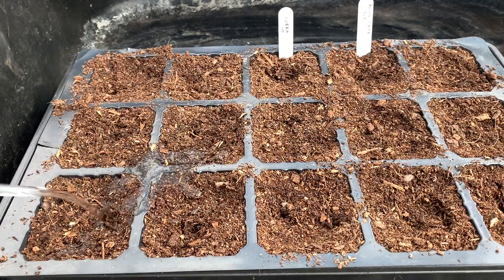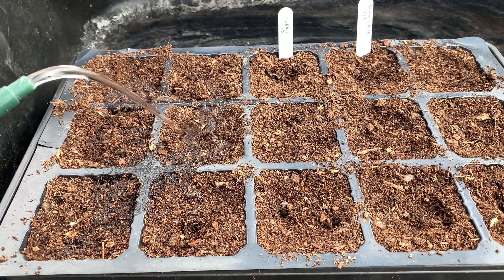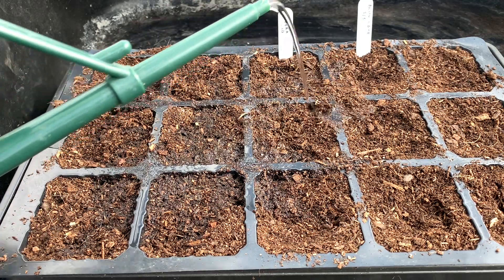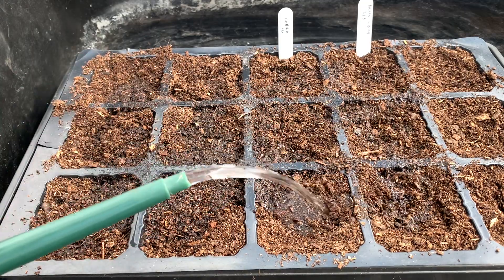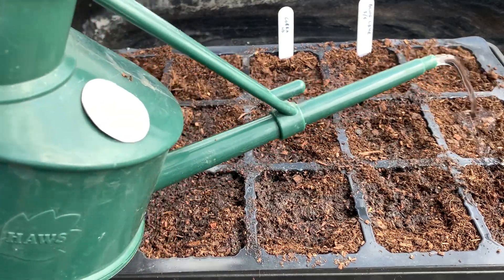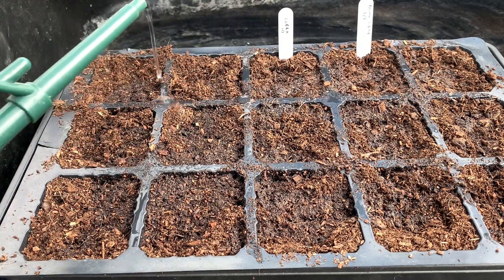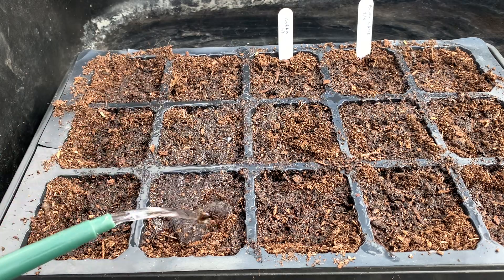Now that the beans are planted I'll just give them a little bit of water — the compost is a little bit dry — just to settle them into the compost. I'll keep them frost free in a greenhouse; they don't need any heat, just need to be kept frost free for the next three to four weeks. Then they'll be ready to plant out when all danger of frost has passed.